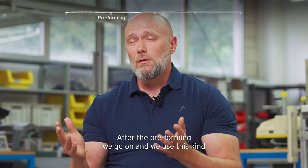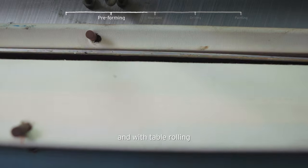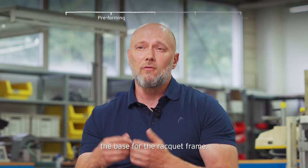After the pre-forming, we go on and we use this kind of carpet of different pre-preg pieces, and with table rolling we make our tube out of it. This tube is later on the base for the racquet frame.